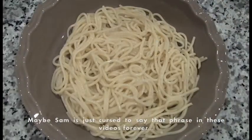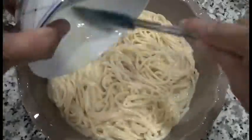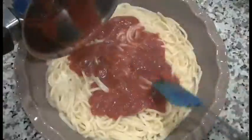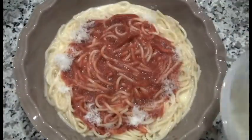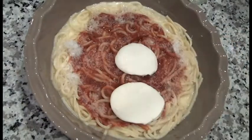Mix in the egg mixture. Top with the pizza sauce. Sprinkle with some more Parmesan cheese. Add some fresh Parmesan cheese slices.